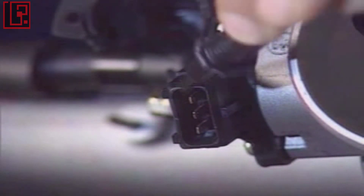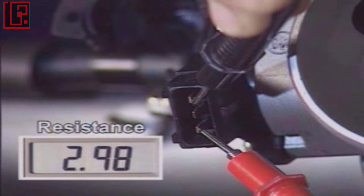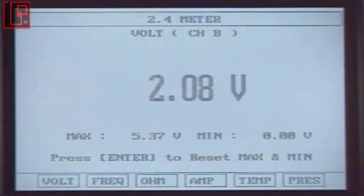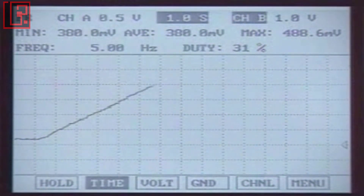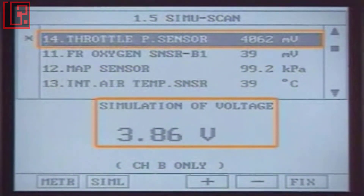To check the sensor itself, disconnect the connector and measure the resistance between each terminal. Connect the connector and measure the output voltage and waveform at the signal wire. To check the signal wire and ECM, perform simulation. Then check the current data for the correct output values with the given voltages.